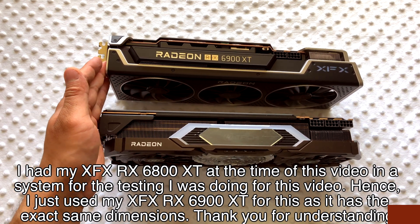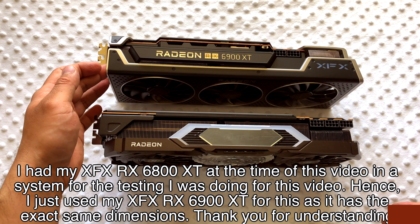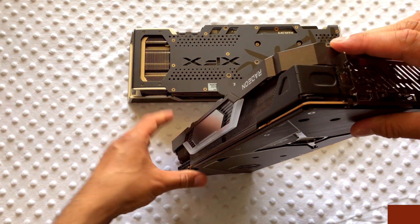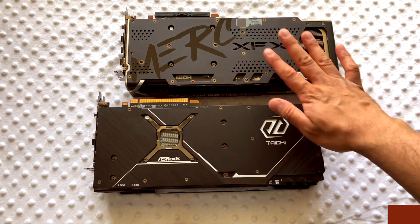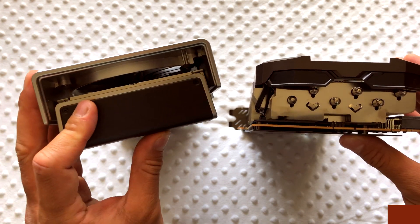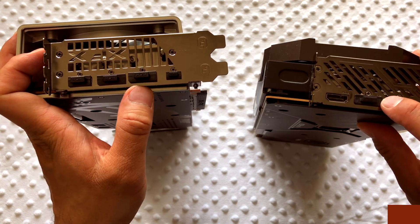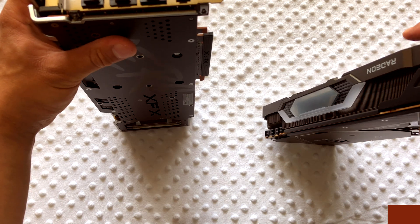They both have a metal black backplate. What I like about the XFX one is not only the holes to let out more air, but also a cutout that really helps keep the card cool under heat. Both cards are well constructed and well cooled. One end of the XFX looks like something out of Star Wars, while the Taichi's grill looks like teeth. For ports, they both have two HDMI, one DisplayPort, and one USB-C. They're both about three-slot cards and quite long.